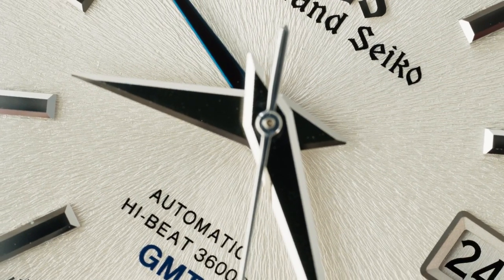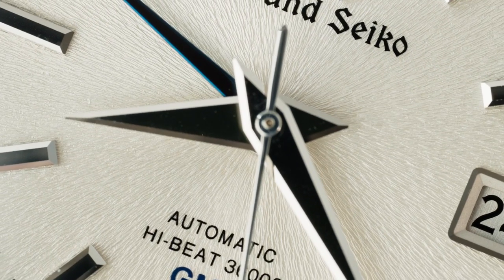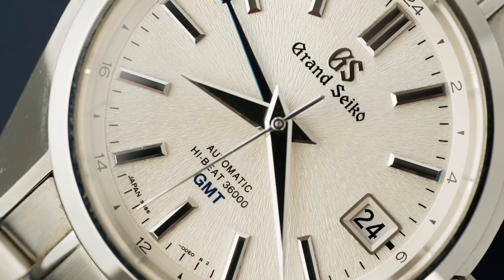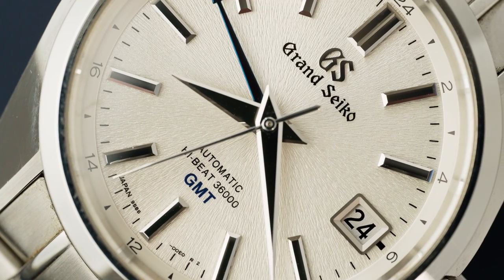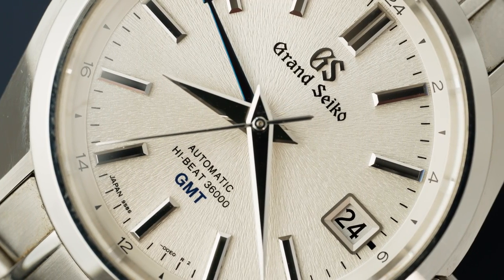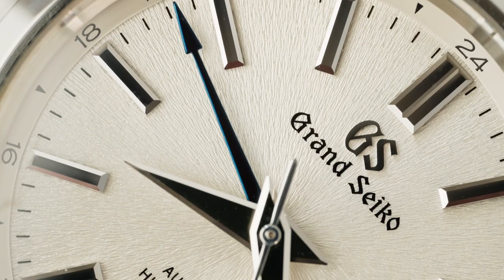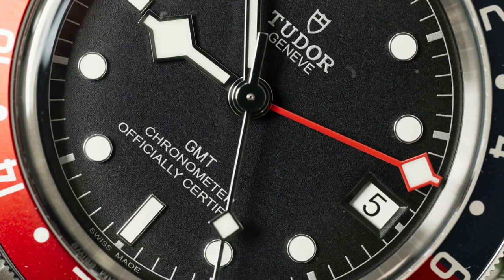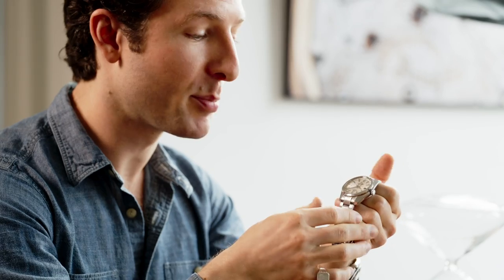The hands here are finished by hand and they are razor sharp even up close. You also have an applied logo and applied framing around the date window. In terms of GMT hands, you have this nice shock of blue on the spear hand here on the Grand Seiko versus the typical red that you'd see on the Tudor. Simply put, if you're a sucker for details, the Grand Seiko is going to be right up your alley.